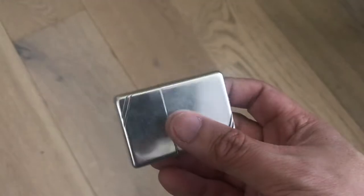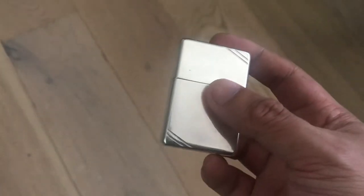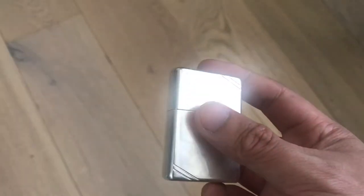Now you might think, what's so special about it? There are loads, there are millions of Zippos out there in the world, which is certainly true — there are probably billions out there by now.